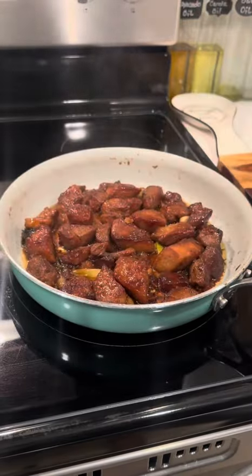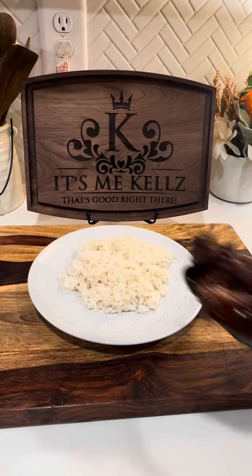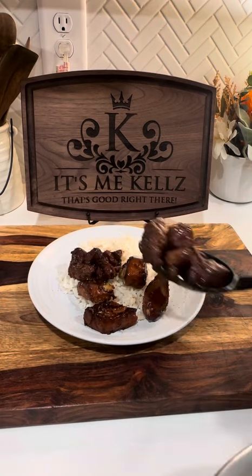Now after 30 minutes, I'm all done and it's time to plate it up. I got my plate right here. I'm adding on some rice, and then I'm going to come in with my good old braised pork.